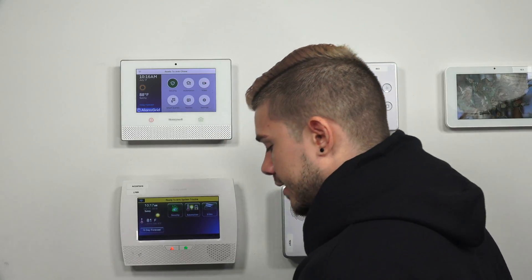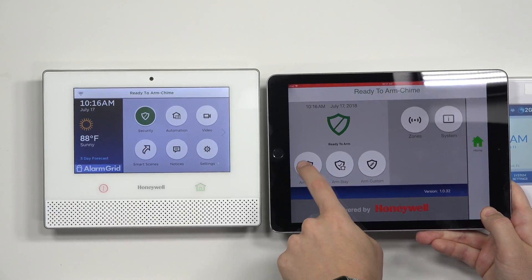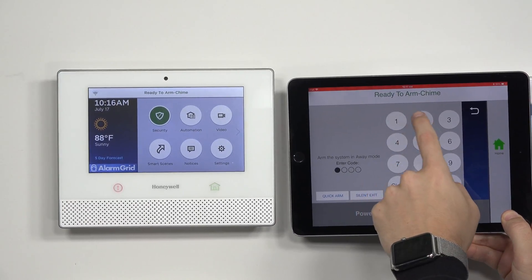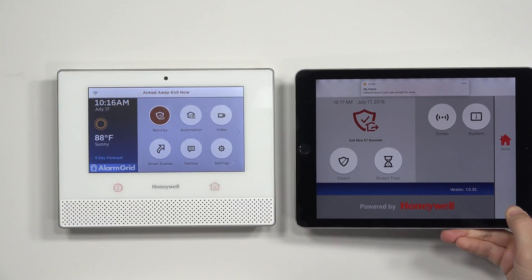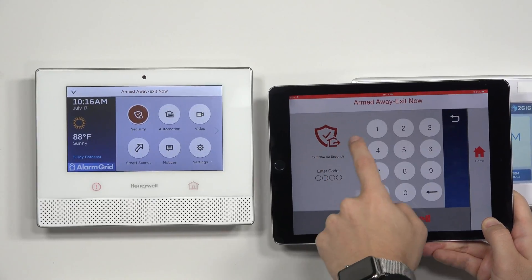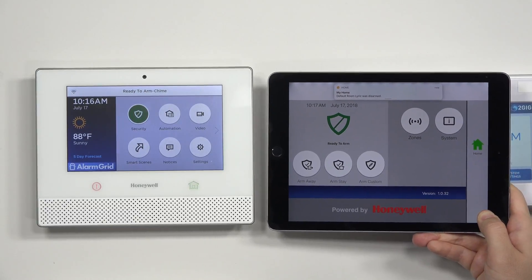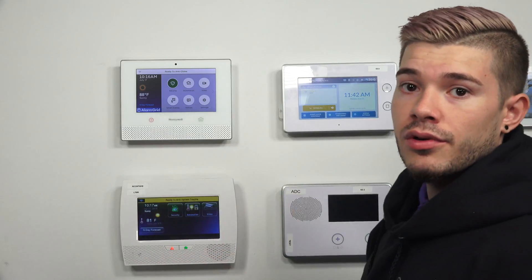Just to go back to this — the My Home Controller app acts as an emulator. You can arm it, arm away, entering in 1-2-3-4. You can see it arms it. My panel's defaulted so I have it set to that. I can disarm it with 1-2-3-4, and boom, it goes back into ready to arm. The one thing you cannot do on this app is programming — programming needs to be done through the main panel. This is just an emulator.